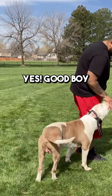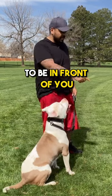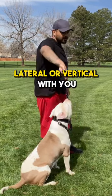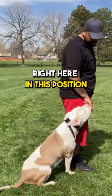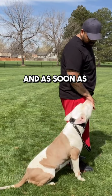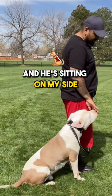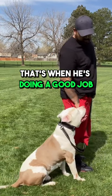Heel. Yes! Good boy. Now the thing is, you don't want your dog to be in front of you, or looking towards you — lateral or vertical with you. You want them completely on your side, right here in this position. And as soon as your dog knows we're looking that way and he's sitting on my side — yes — that's when he gets the actual treat. That's when he's doing a good job.